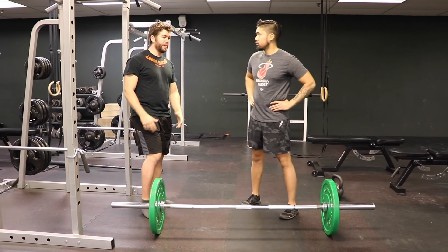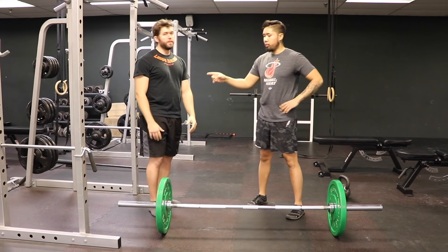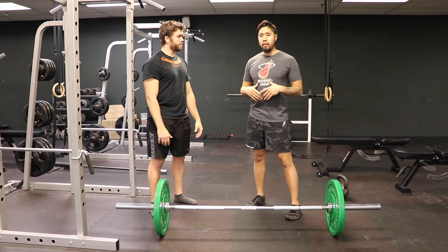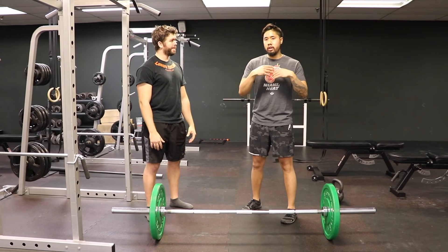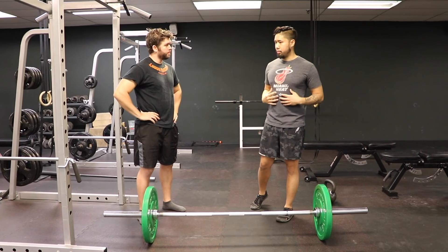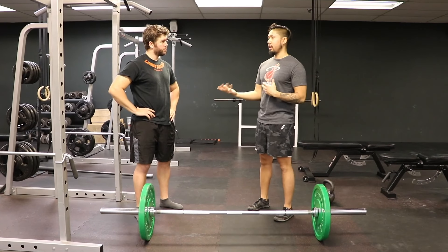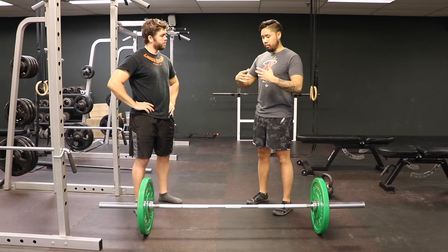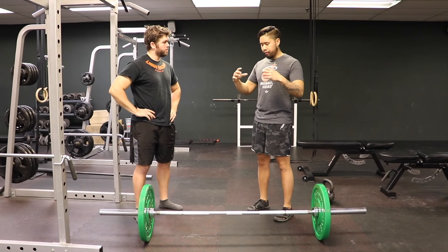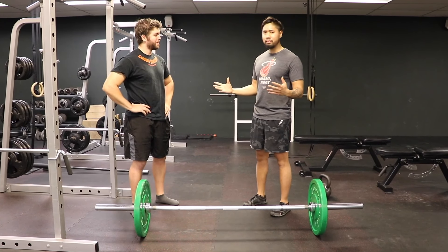When you mention tightening your midsection, there are a number of cues out there — some people say 'fill the boat with water,' or if you have a belt, make sure you're putting pressure against it. The thing that always worked for me: if you need to brace your core going into an exercise, just pretend someone's about to punch you in the gut. Please don't actually do that — but that's the idea.